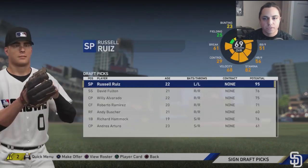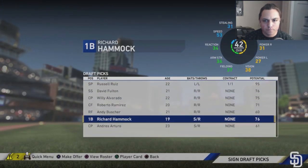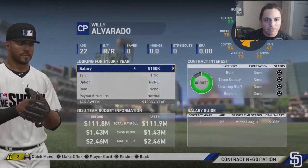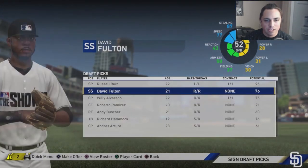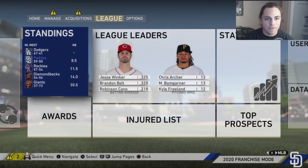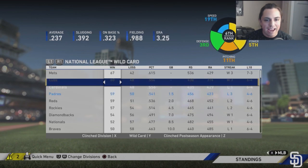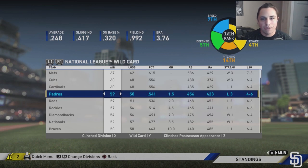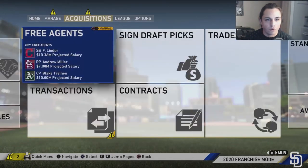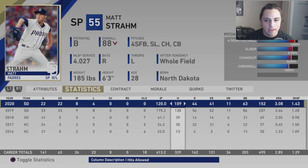Looking at the CPU draft picks: Russell Ruiz has 95 potential at 69 overall — awesome. We'll keep Willie Alvarado at 75 potential and Dave Fulton for his speed. At the midseason standings, we're eight and a half behind the Dodgers. In the wild card it's a tight race — we're one and a half games out. We're 13th ranked overall: fourth in power, fifth in defense, seventh in speed, 19th in contact, 14th in pitching.